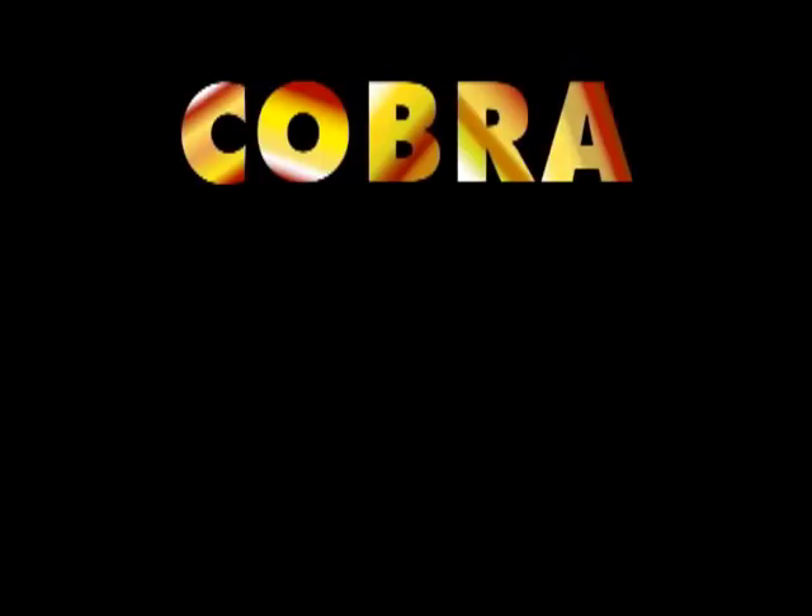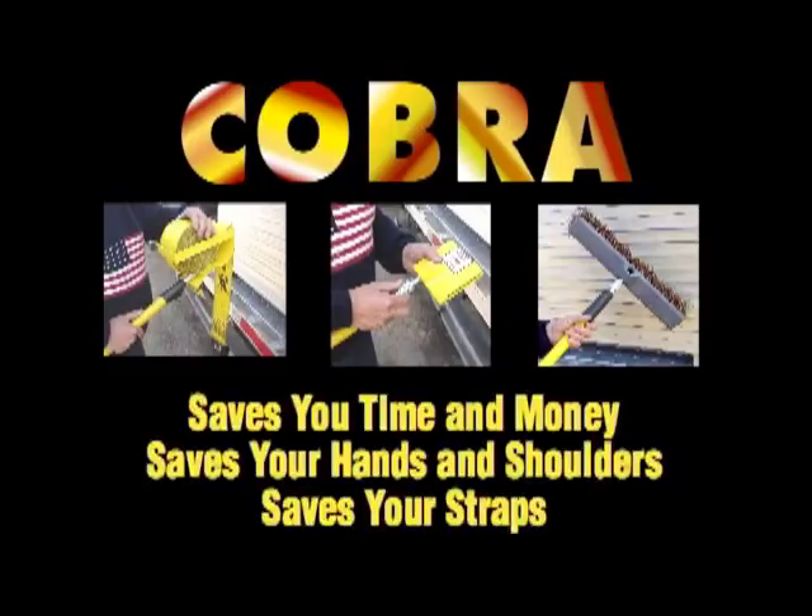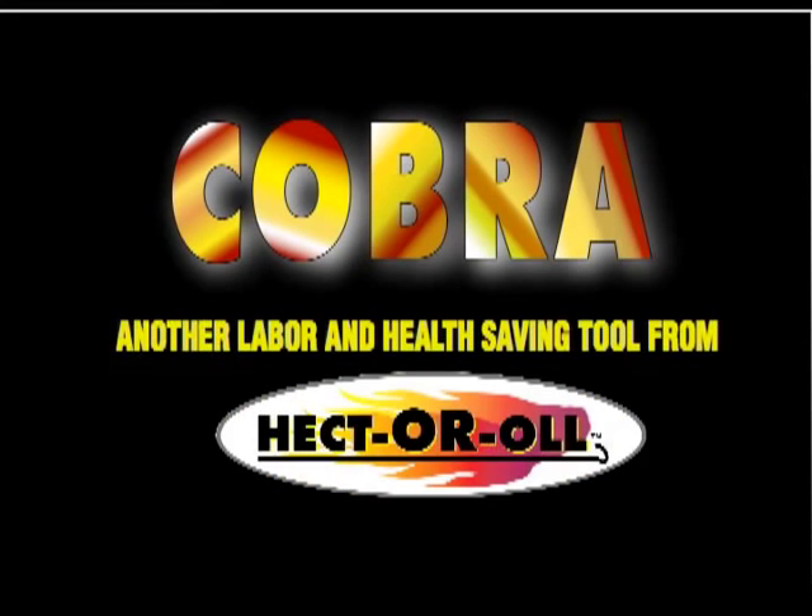Cobra comes complete with heavy gauge aluminum strap handler and pole, quick release fittings, corner handler, and even a sturdy bristle broom. The Cobra saves you time and money, saves your hands and shoulders, saves your straps. You'll wonder how you ever handled your straps without it.